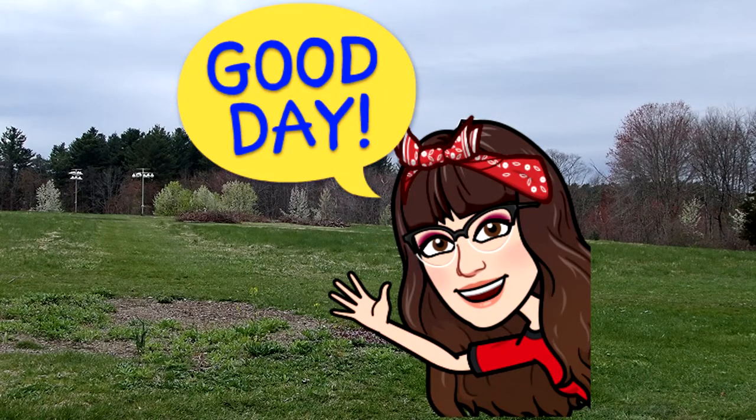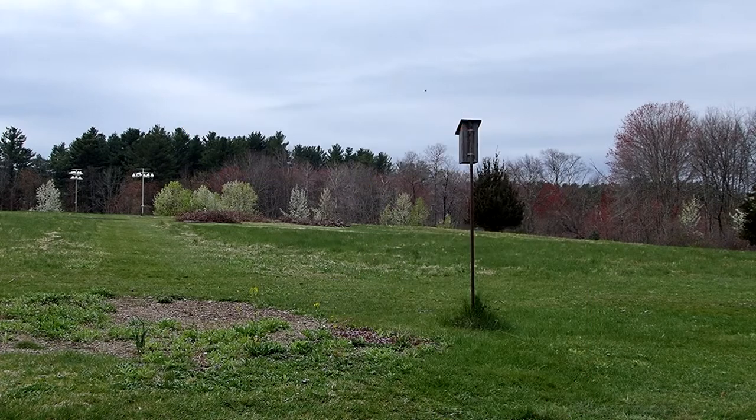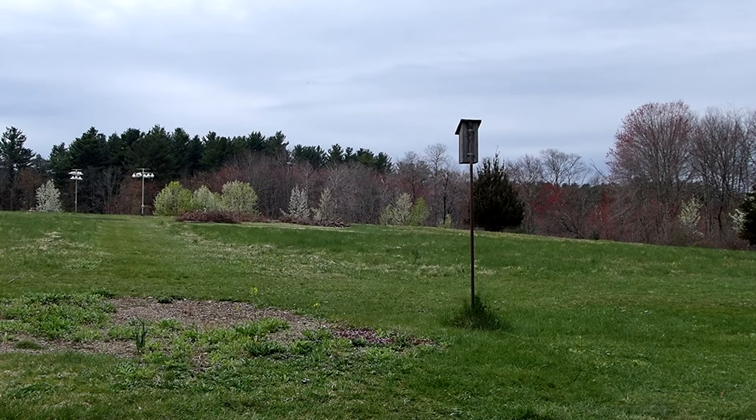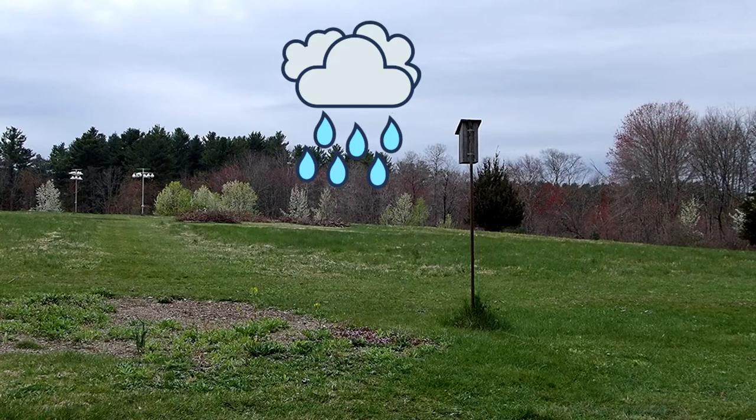Good morning everyone. Today I'm at Mass Audubon Stony Brook in Norfolk, Massachusetts. I'm doing Wildflower 101 episode 28. Today we are looking for purple dead nettle. It's been drizzling when I drove here, so hopefully I can do this without it raining on me.